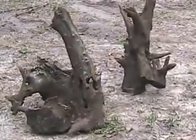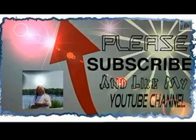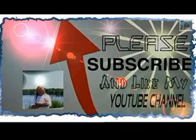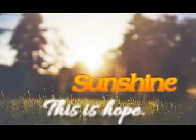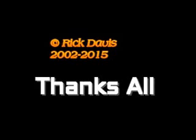Like and please share my videos, and if you haven't already subscribed please subscribe. Thank you, peace and love to all.